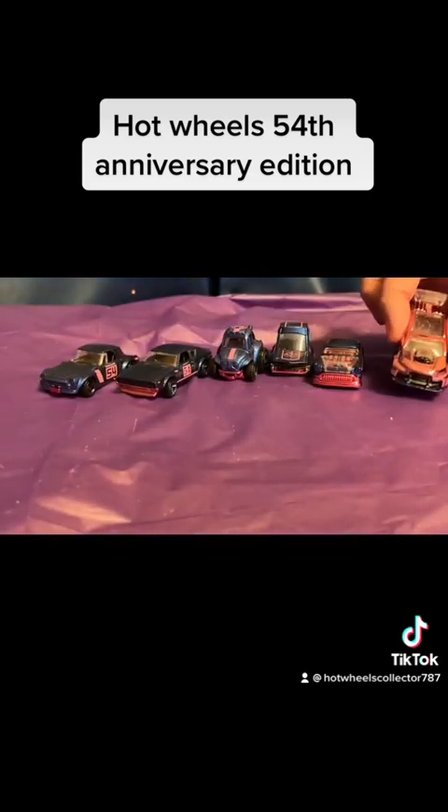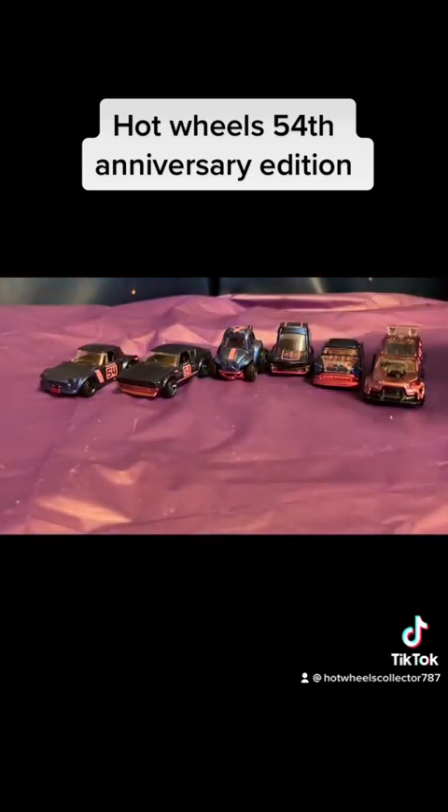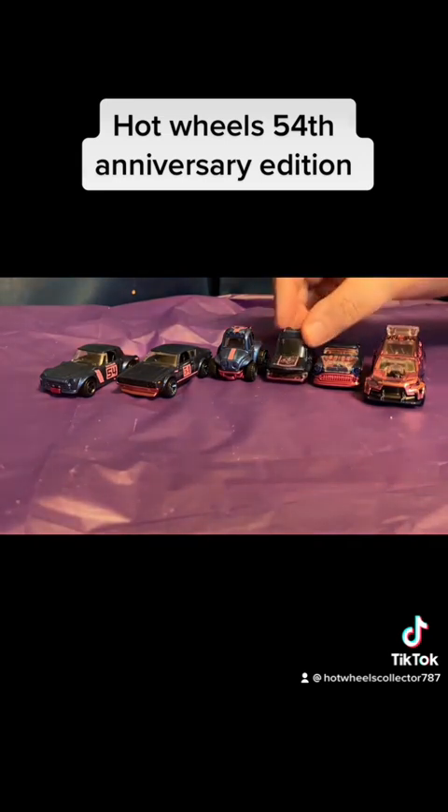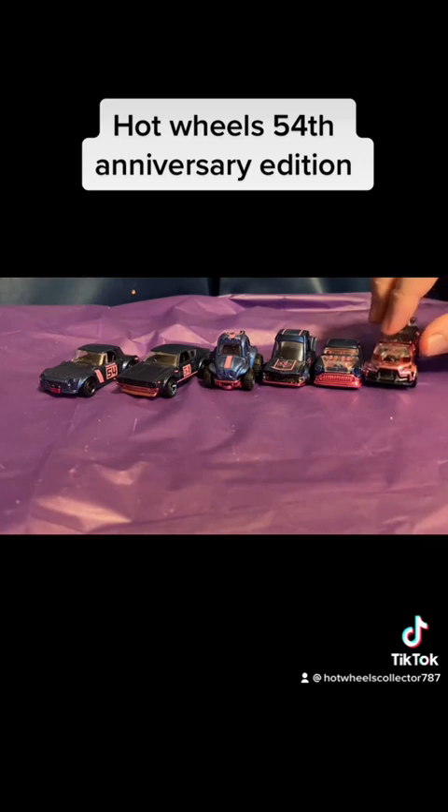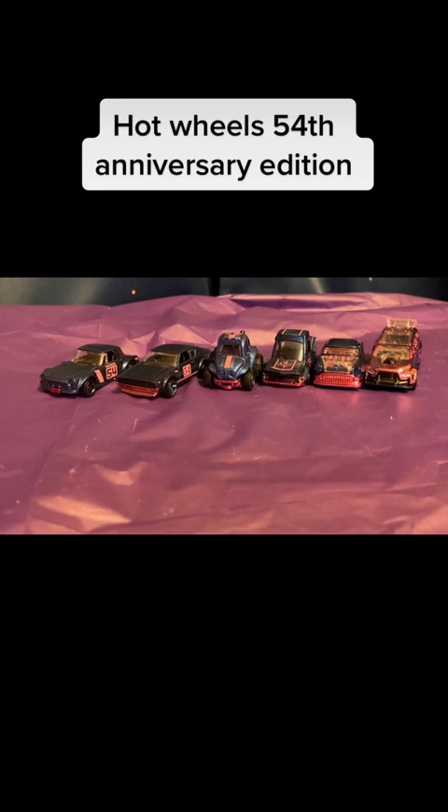So that is the complete series of the 54 series for this year in 2022. I hope you enjoyed this video and hopefully I'll be showing more. Y'all have a great day and don't forget to like and subscribe. Thank you. Bye.